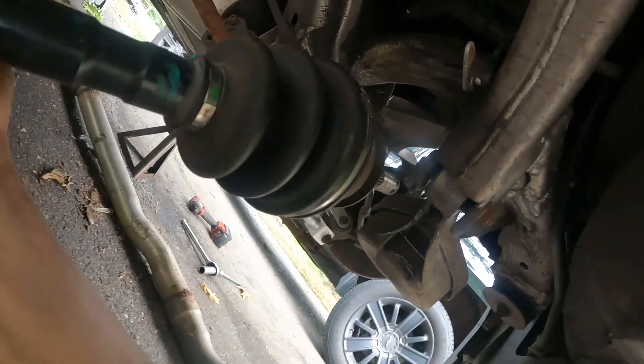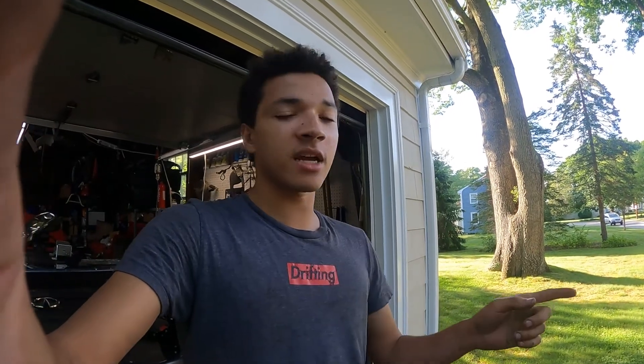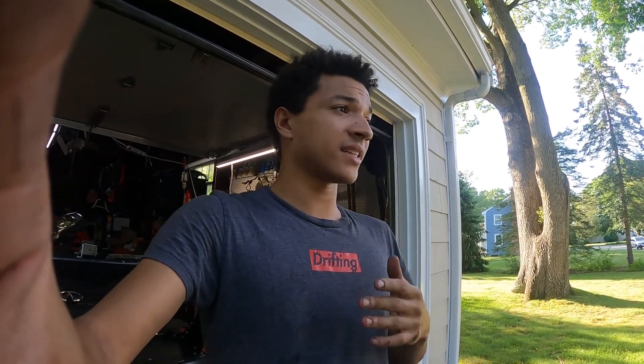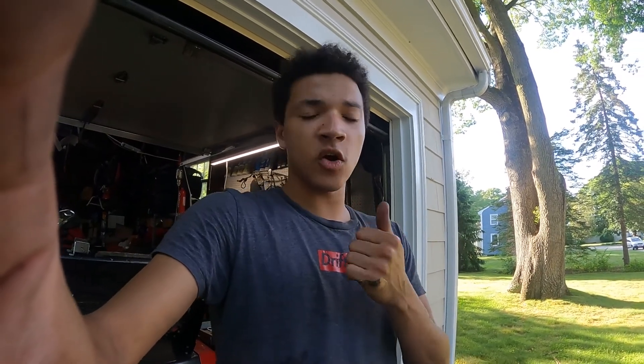Now we're just going to go ahead and throw in our axles. I was messing around with some super cheap arms I had sitting around to see if they would work for us, but turns out they were not going to work, so we had to go with the arms we purchased. Now we're going to install our rear adjustable arms. This is going to be super important because the car did come on coilovers, but with the factory eccentric bolts you can't really adjust camber to any great degree.